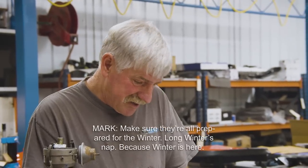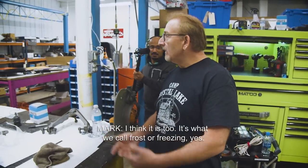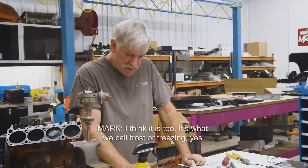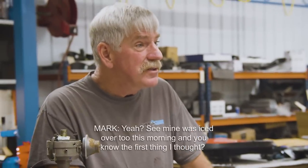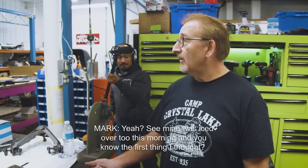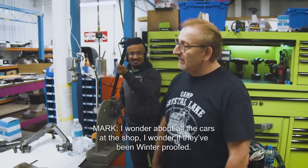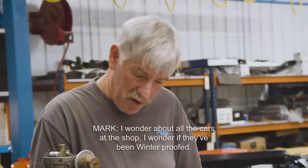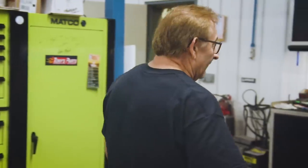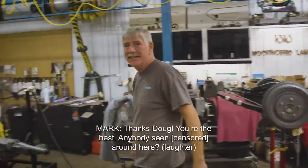32 degrees — I think now's a good time to check. My windshield was iced over pretty hard this morning, took me 15 minutes to get cleared off. And the first thing I thought was: I wonder about all the cars at the shop, I wonder if they've been winterproofed. Okay, I'll go check them. Mark: thanks, Doug. You're welcome.